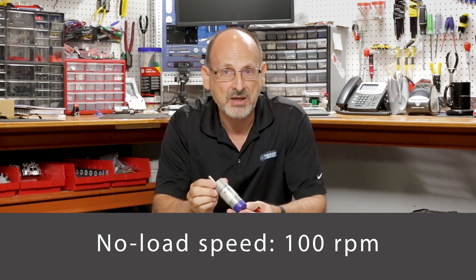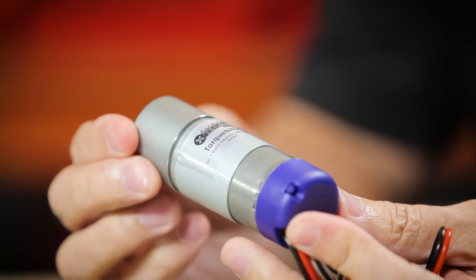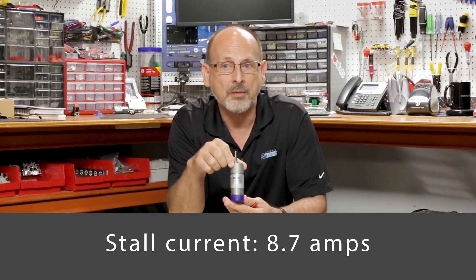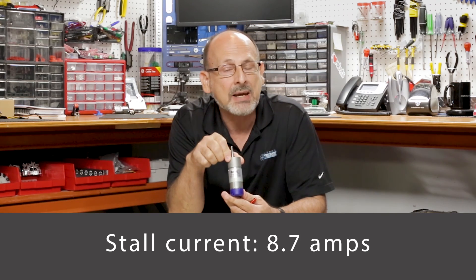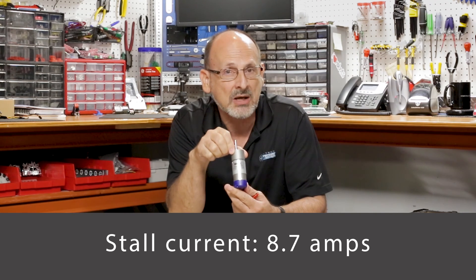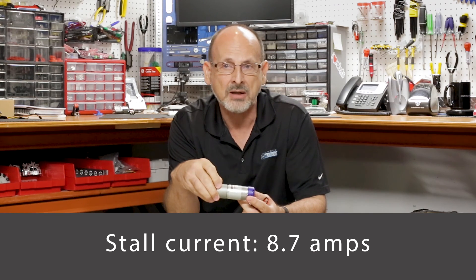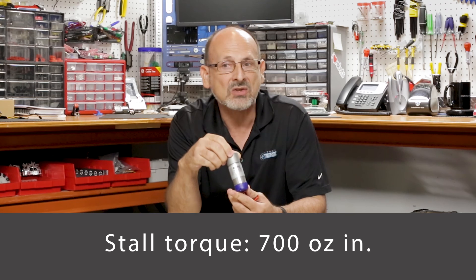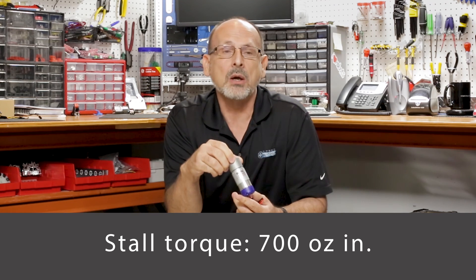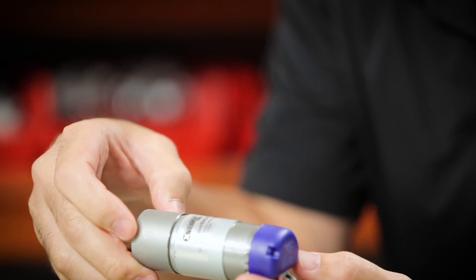These next two things are the biggies for our competitive folks who really want to know how durable this motor is. I'll start with a stall current of only 8.7 amps. So when the motor is in a stall condition, it's only going to draw 8.7 amps. The stall torque is rated from the factory at 700 ounce-inches — one of the best ratings available in this range for this type of product.